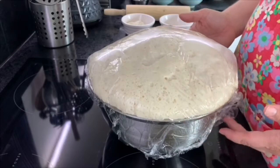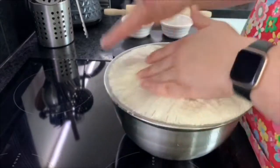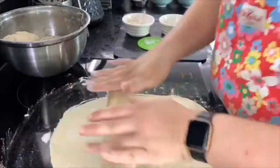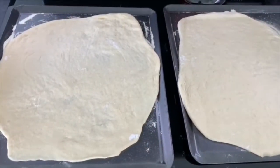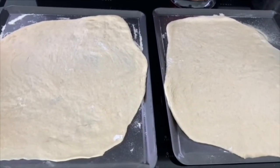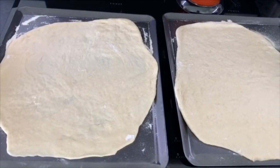Once the dough has been proving in the warmth for about an hour it should have doubled in size. Take off the cling film and get ready to roll out the dough. First, knock the dough back a little — you'll see it shrink back in the bowl — then turn it out onto a floured surface. I've split the big batch of dough into eight portions. Roll out each portion nice and thinly with a bit of flour and some semolina sprinkled on the surface to stop the dough from sticking, then let it rest for about ten minutes covered with a tea towel.